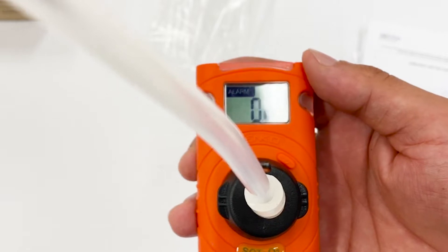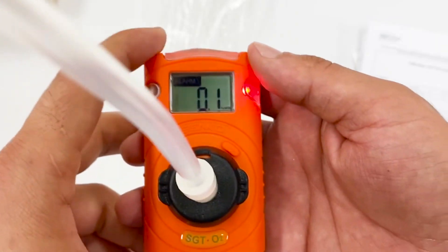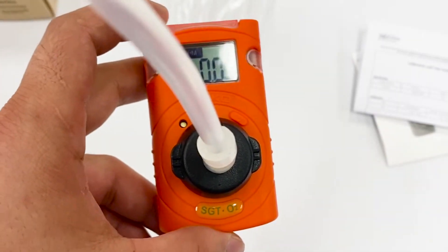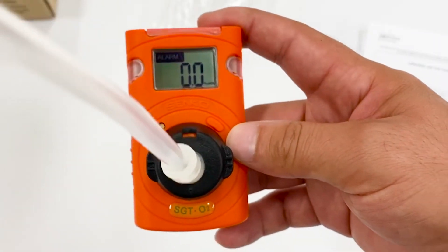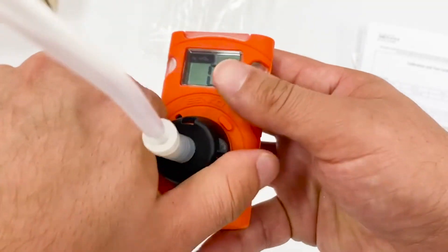The response is absolutely so fast — that's insane. Here we got 0.0 volume of oxygen, which is exactly the same as our gas cylinder. As you can see, that's really fast. It has a really fast reaction.